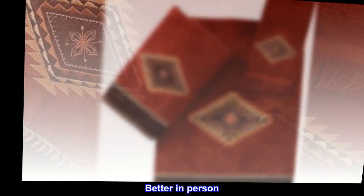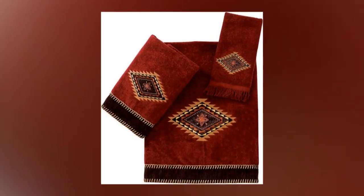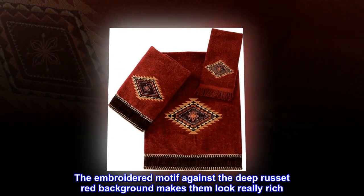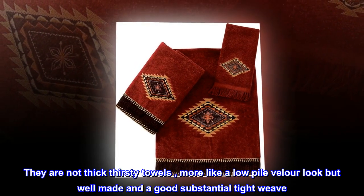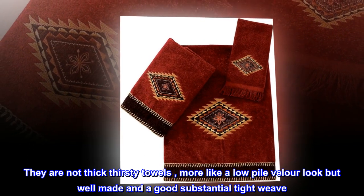Better in person — I can't believe the quality for the price. These towels are beautifully made; the embroidered motif against the deep russet red background makes them look really rich. They are not thick, thirsty towels — more like a low-pile velour look — but well made with a good, substantial, tight weave.